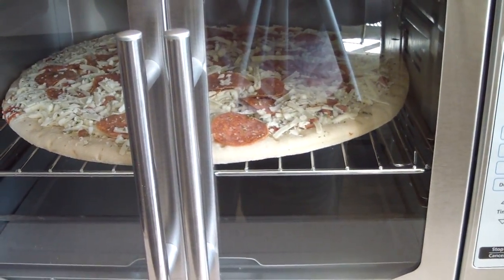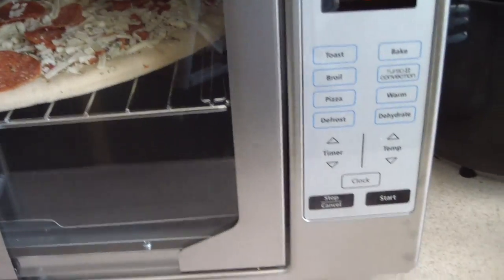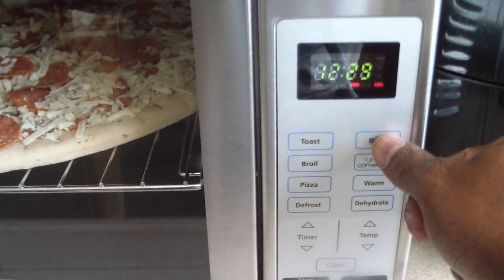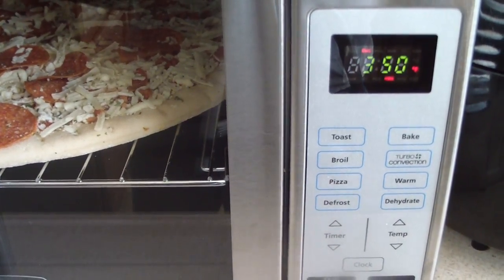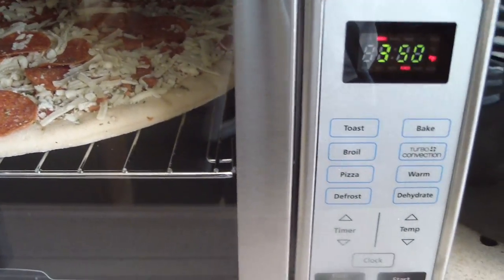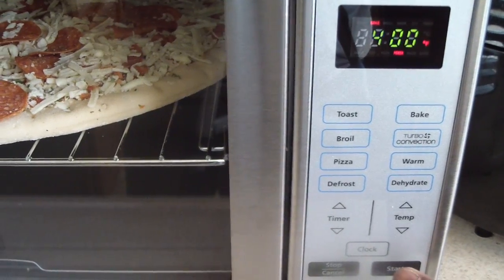At 15 minutes — I don't think it'll take 20 minutes; it'll probably burn by then. So first thing I want to show you: I'm gonna hit bake instead of pizza, because when you hit the presets you can't change the time or temperature. So I'm just gonna hit bake, go to 400 degrees, and hit start.